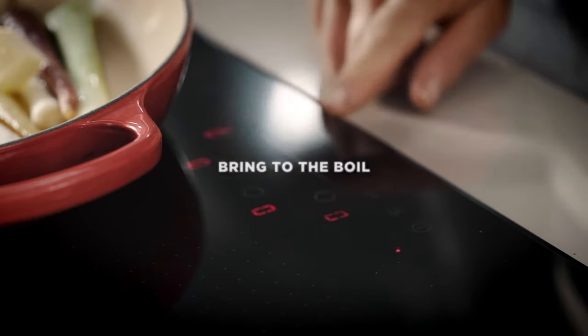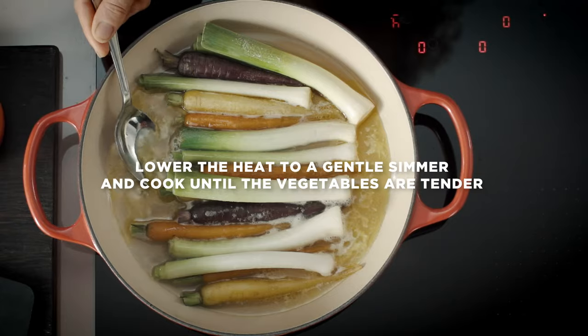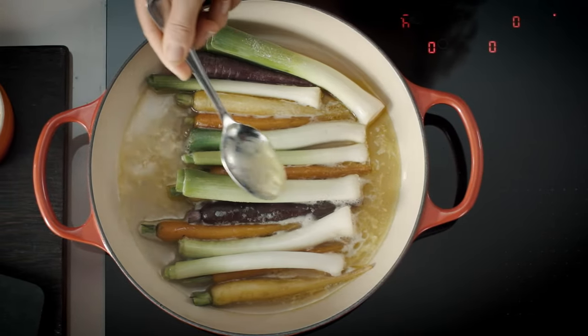Bring to the boil then turn down the heat to a gentle simmer. This pan can be used on gas, electric and even induction, as well as in the oven.